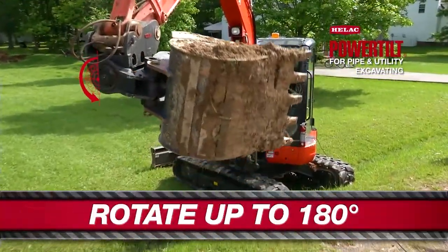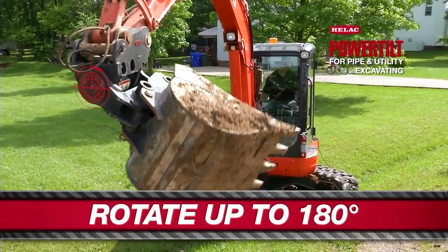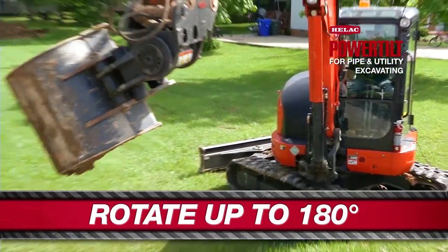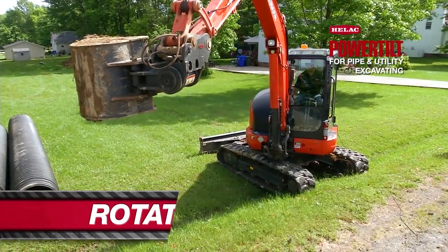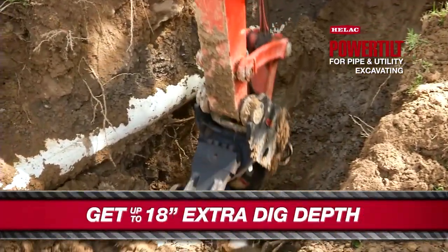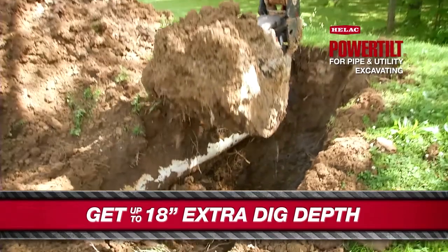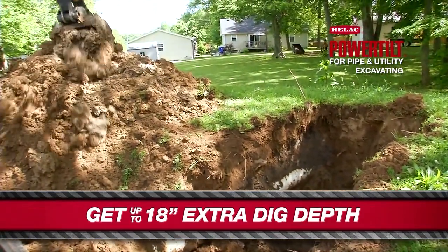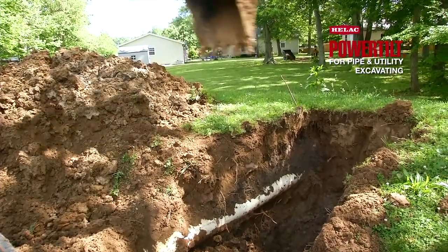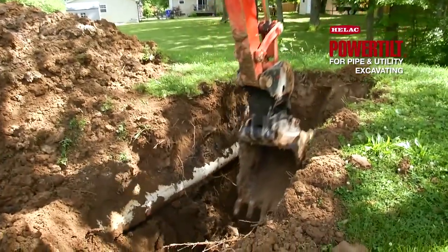The first time I used the power tilt, it gave me the ability to use a piece of equipment as more a part of me. It gave me more angles to attack a project. It gave me a lot more versatility. One of the added advantages of this Helic power tilt is on slightly deeper digs — it will actually give you roughly 18 inches of extra digging depth, which can really come in handy when you only have access with smaller equipment.